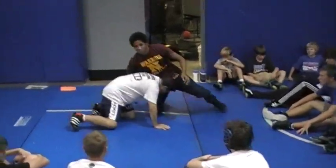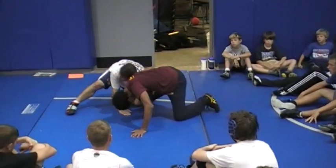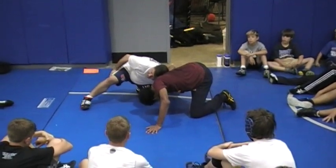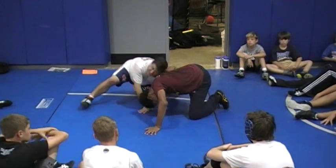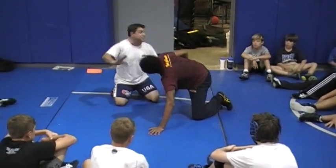Again, I get in here on a single leg. I slide from the shin to the foot if I can. I turn right to here. I do not reach. Now, if you're a cradle happy guy and you've got long arms and you like cradles, this would be great if you're wrestling a returning state champ and you want everybody in the place to pin the guy.